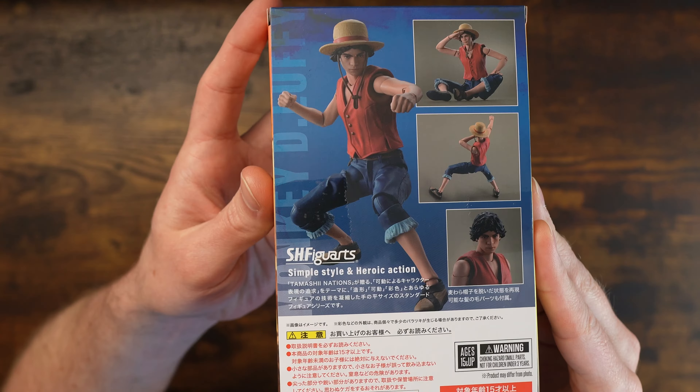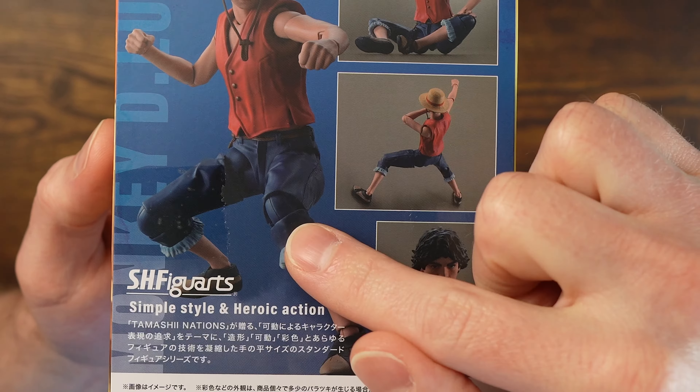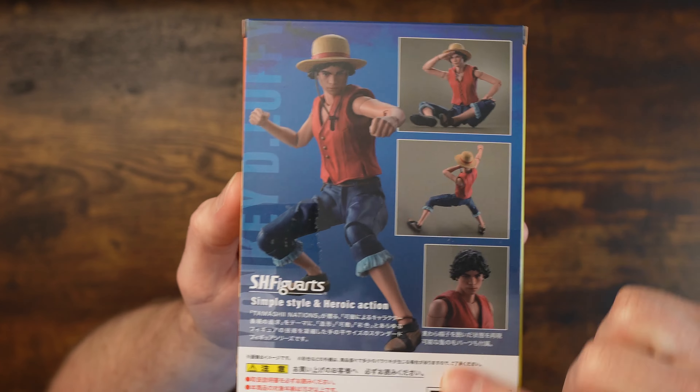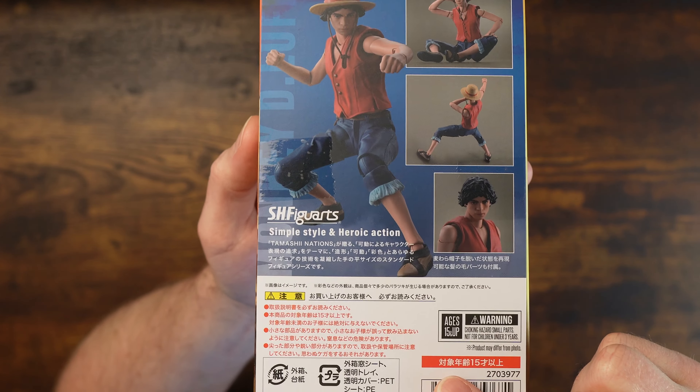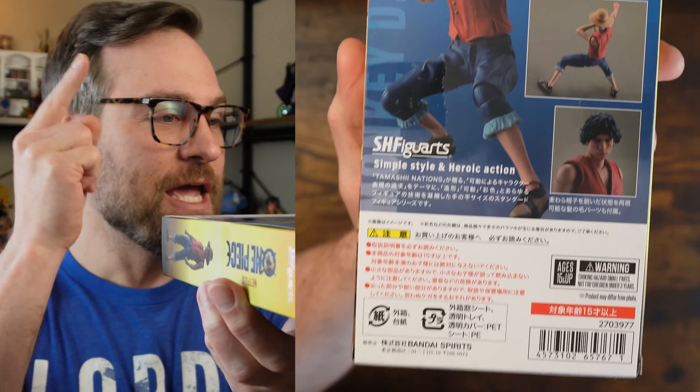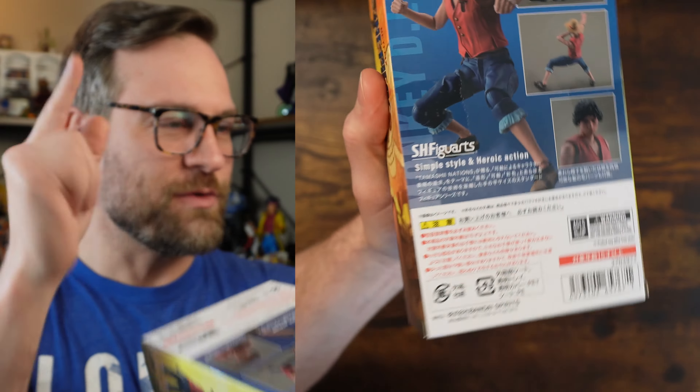Look at the back of the box. We've got some figure shots looking pretty good, honestly. The poses — he's got double jointed knees or some sort of ball joint knee, which looks like we might be able to get some good articulation. Obviously the hat comes off. He's got a string, unlike the anime which did not have a string.